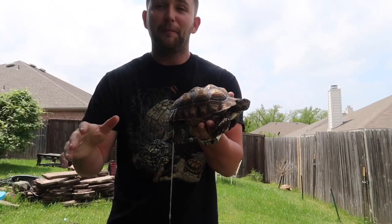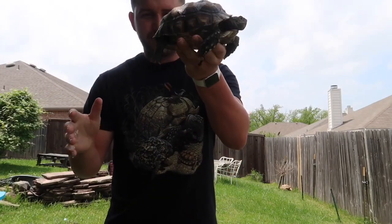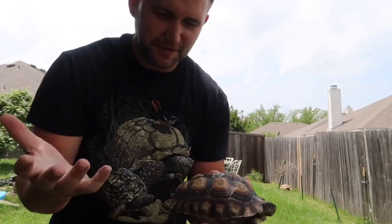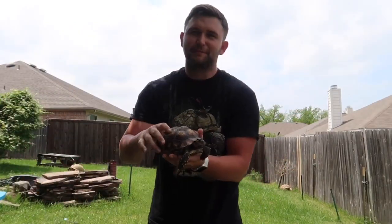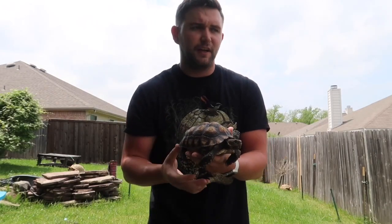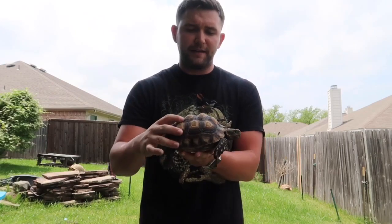He just peed on me — sorry! He's going. He's very healthy. He doesn't like to be picked up, so I advise you not to pick these tortoises up as often as you can. I don't ever really pick them up, only bring them inside whenever the weather's bad.